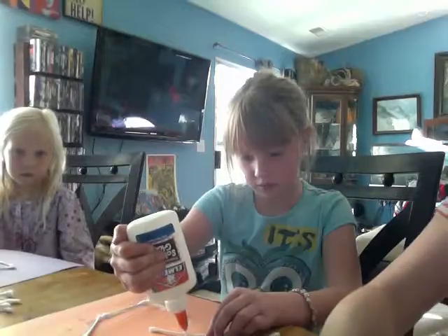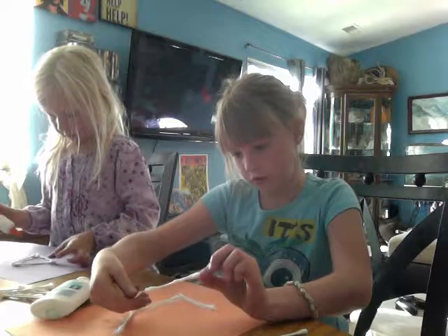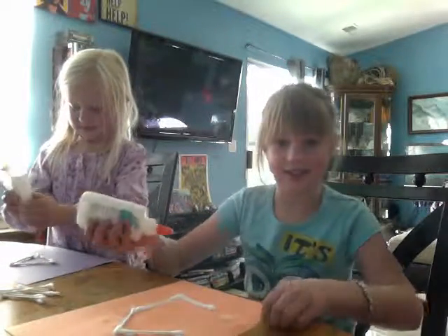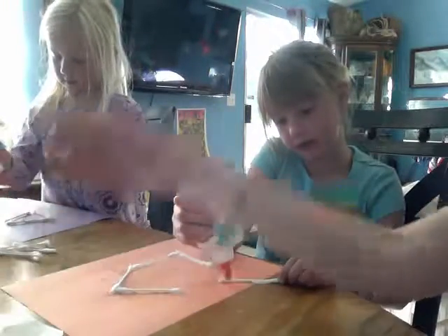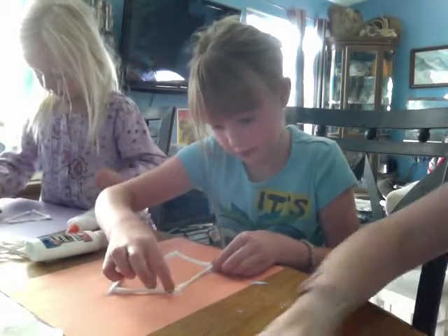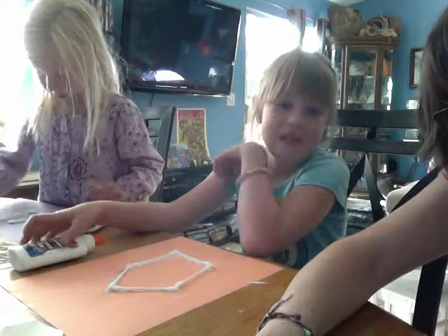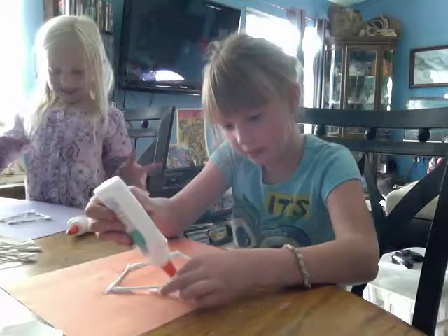Valen has a pentagon that she has created, and Jazzy has created her triangle. Uh-oh, the baby hit the computer. Okay, here we go. So what do you think you should do differently with that?